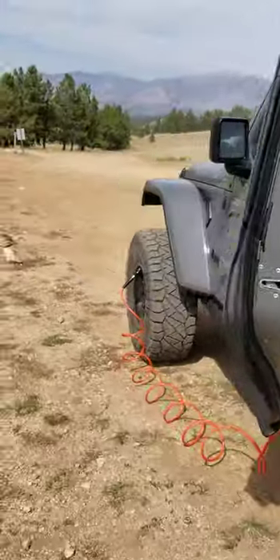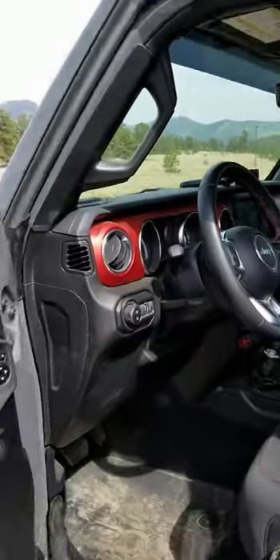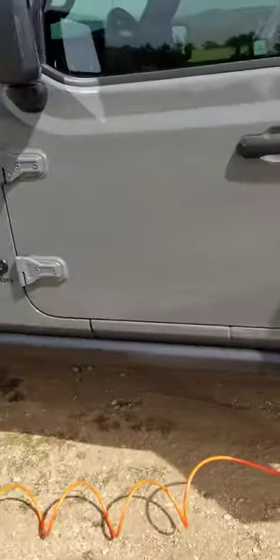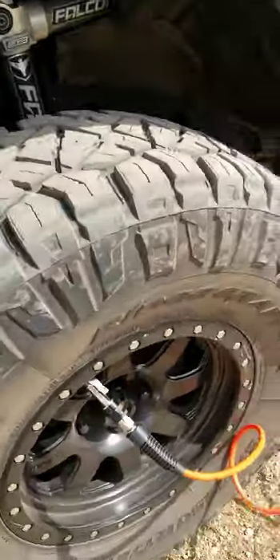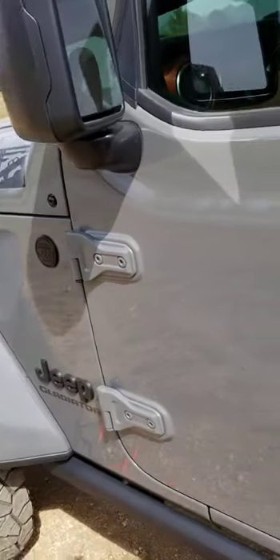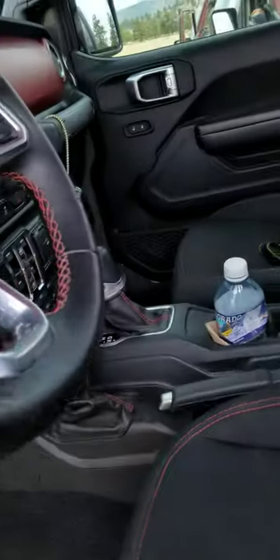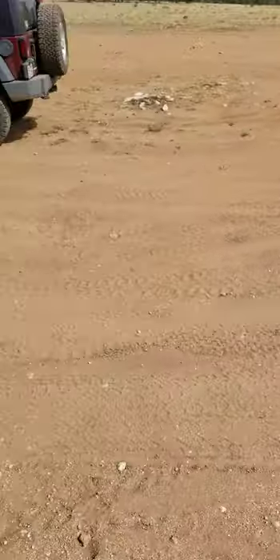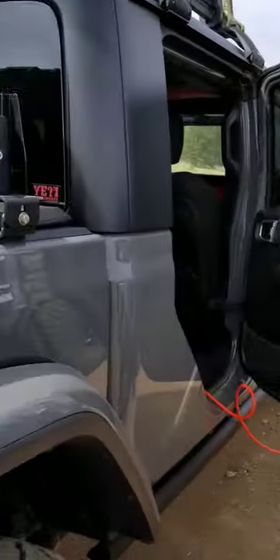So all that talking, pulling out the hoses, wasting time like anybody else would — two and a half seconds. I could actually just run one at a time if I want to. Looks like we are up to 25 psi. So all that talking, walking around, wasting time like we all do — we're just a little over three minutes and we're still going.